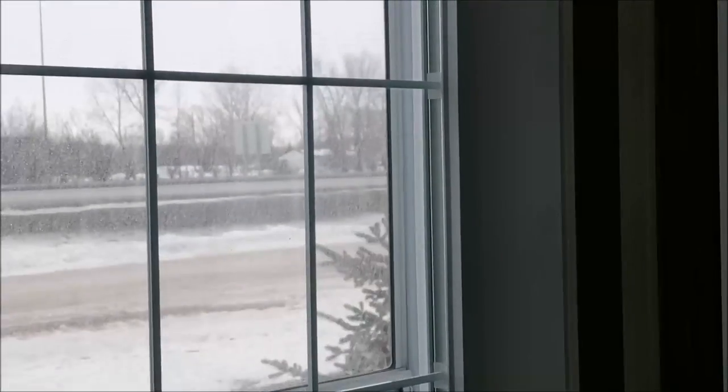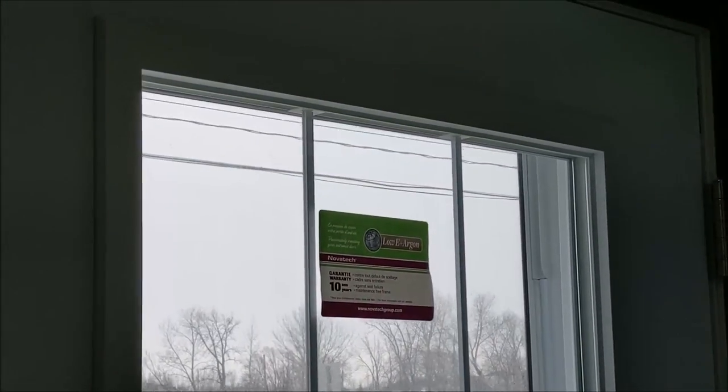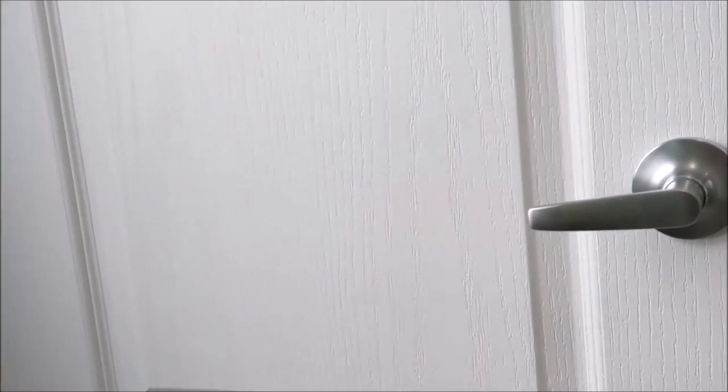This is our front entry and we have a nine-light window in the front entry door. We have lever door handles and here's our front entry coat closet.